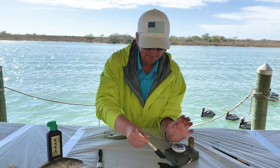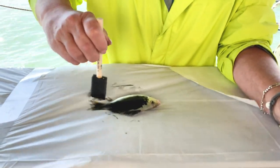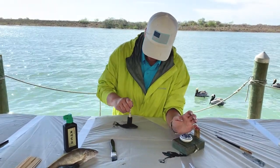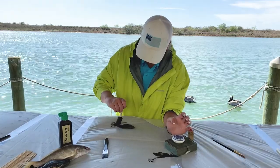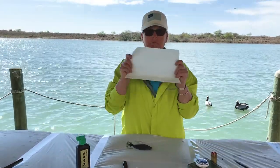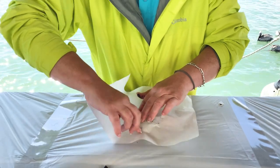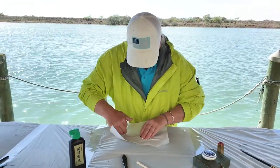First, I will need to ink him. You can put this on with a brush or a sponge — it doesn't matter. Now, to make my impression. Rubbing him all over.